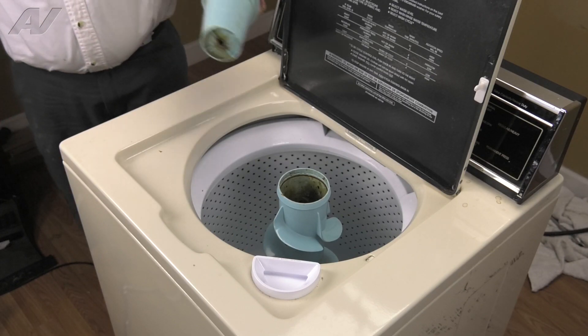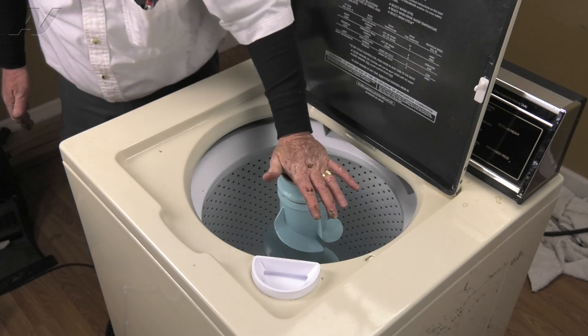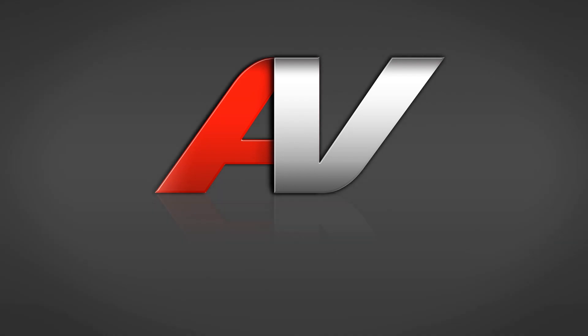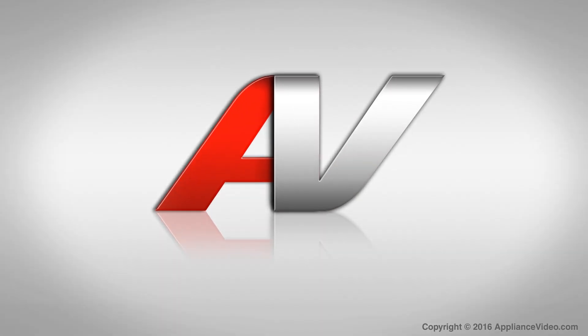And then we can reinstall our softener dispenser — place it on top and just give it a little pop to lock it in place. And that completes the repair. Thank you for watching another quality video brought to you by ApplianceVideo.com.